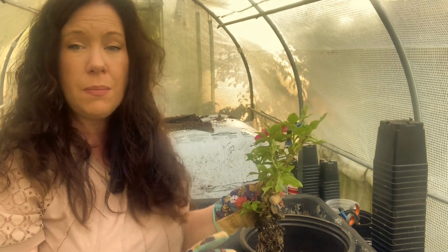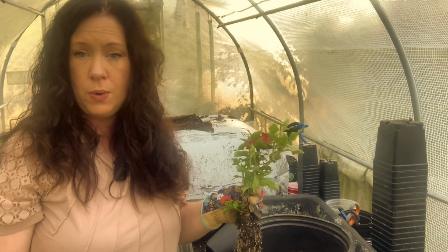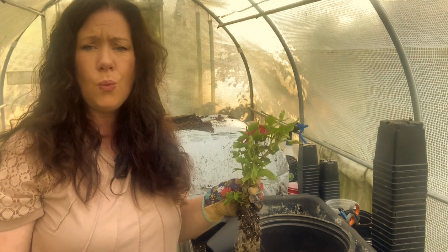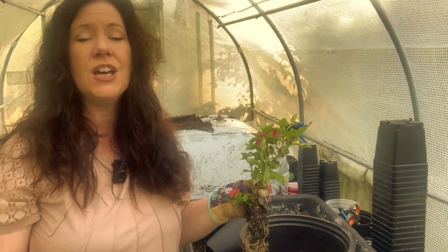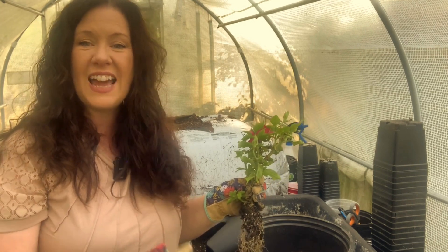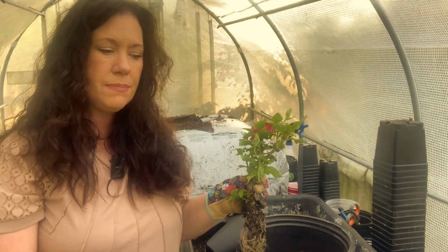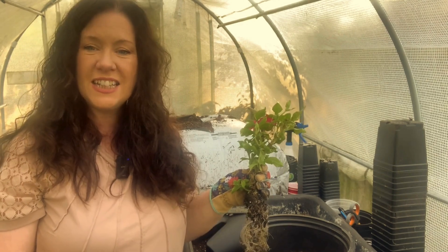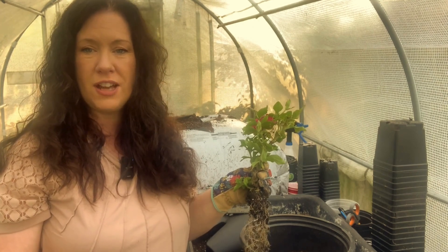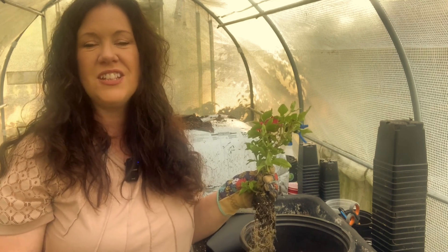So I'm going to cut these back by about half. If you don't have a greenhouse, you can still overwinter your annuals — you would just put them in a sunny window. You may be thinking, how many plants can I possibly save in my house? Here's the good news: things like petunias and SunPatiens are really easy to propagate from stem cuttings. Six to eight weeks before my last expected frost date, I'll take cuttings of all these plants to grow out so they'll be ready to plant after the danger of frost has passed.